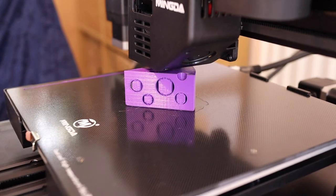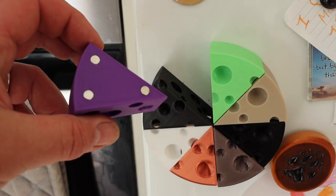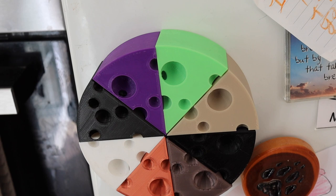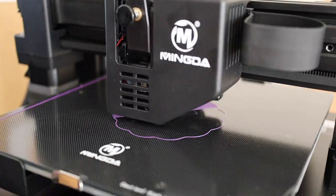It had the added advantage that once I fitted the magnets in the back, it could go on the fridge and complete my cheese wheel - which is always good for my OCD. That's my filament cheese wheel.